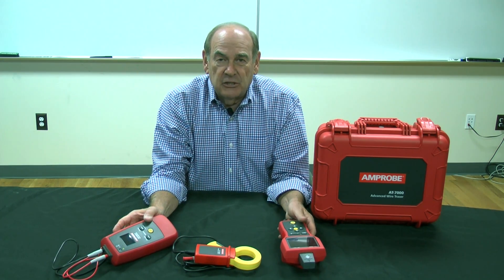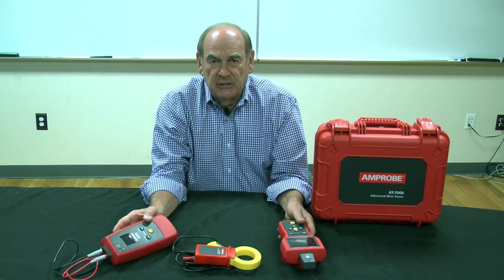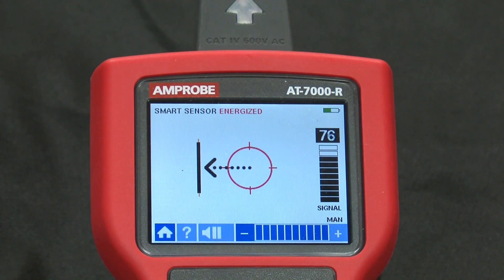Now let's take a look at what the screen would look like with the smart sensor on. As you can see by the smart sensor and the screen, the unit is not only telling us we're close to the wire that we're trying to trace, but it's telling us in which direction the wire can be found. When using this smart sensor, we can actually trace along a floor, along a wall, along a ceiling. It's a quite exciting feature. You can also see the tip sensor is giving us an idea of the strength of the signal.